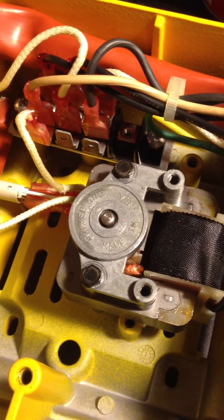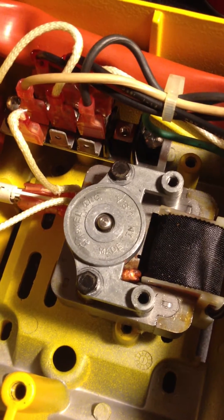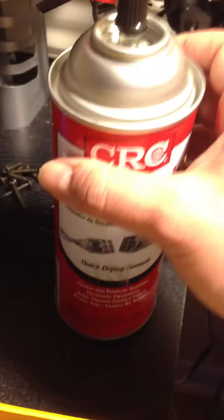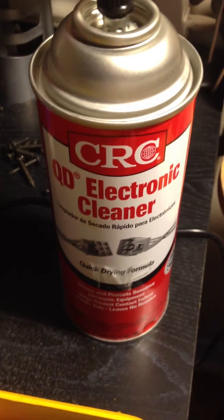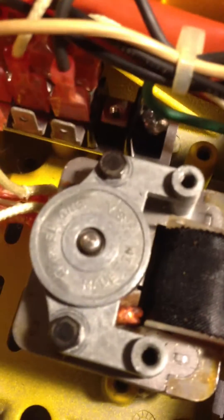Today I'm going to show you how to clean an electric motor with contact cleaner and fix it using 3-in-1 oil. So basically you get some contact cleaner, some 3-in-1 oil, and you have a motor. This works with fan motors and stuff like that too.